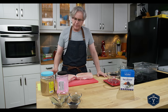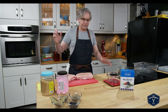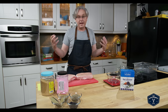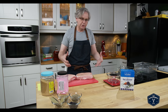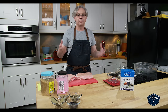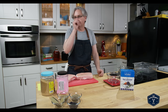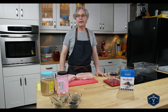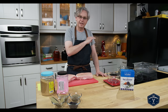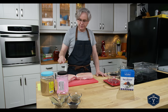Most of the other bacon recipes out there that you're going to find if you're surfing around on the internet just throw on the salt, throw on the pink salt, throw on the sugar — just load it on. They're called the excess salt method. You put on too much and then at the end of the curing process you rinse it off, you taste it and it's going to be too salty, and then they tell you to soak it in order to remove some of the salt. It doesn't make sense to me.